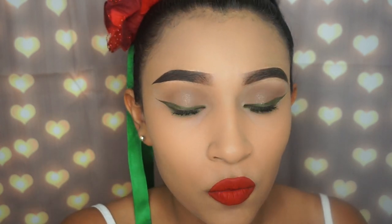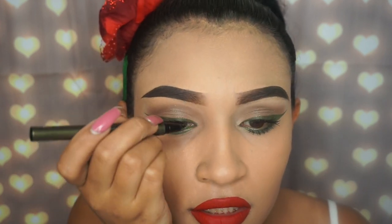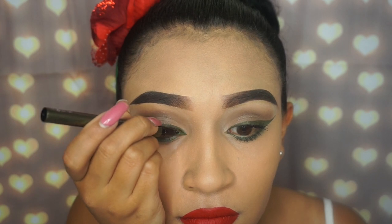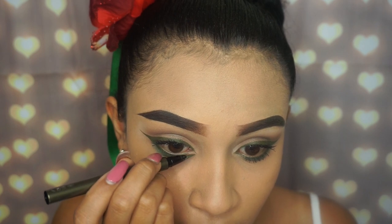Be very careful – you have to make sure the eyeliner point is very sharp, otherwise you'll mess it all up. What I like to do is slant it this way and mark the little line first, and then go in on the bottom side.